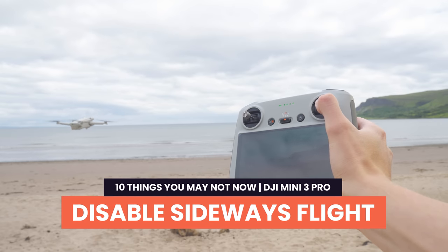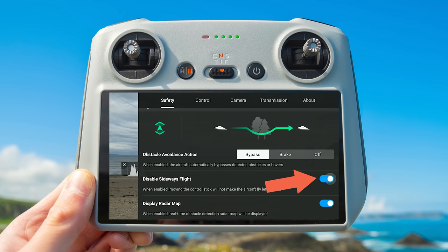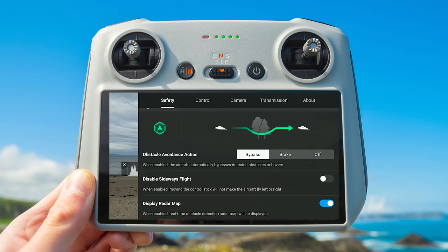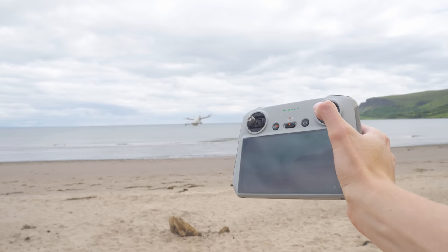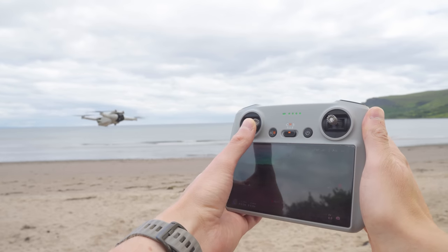Disable sideways flight. What is this option and why would you use it? This option only appears in the settings if you set obstacle avoidance to bypass mode. If you have obstacle avoidance set to break or off, you'll not see this option in the settings menu. Whenever you set obstacle avoidance to bypass, you'll see a new option called disable sideways flight. What this option does is if you move the right stick right or left, the drone will simply stay in place.